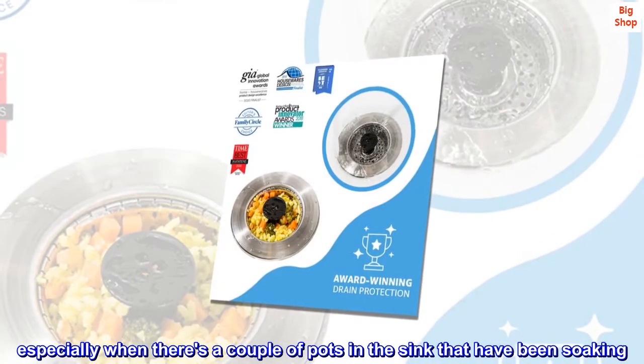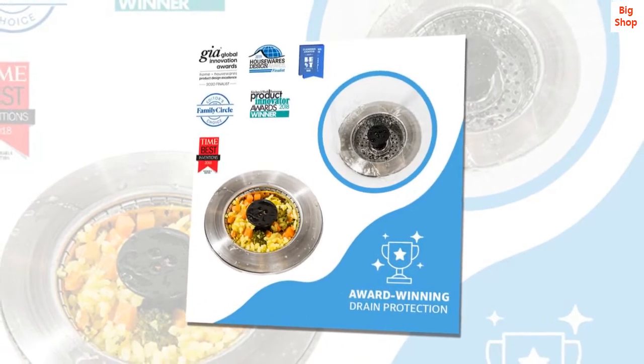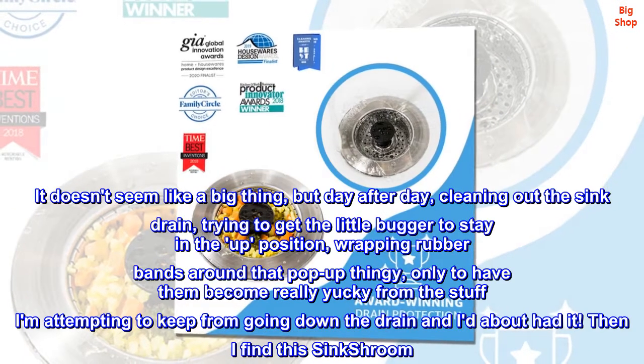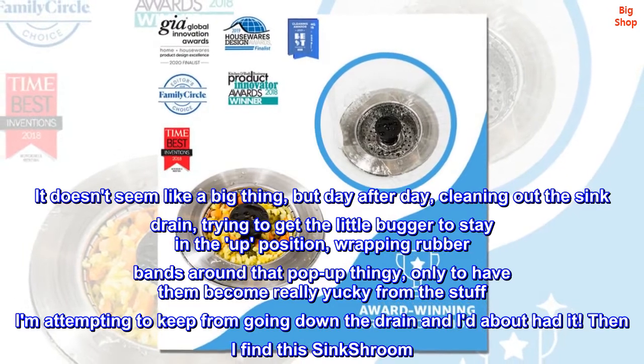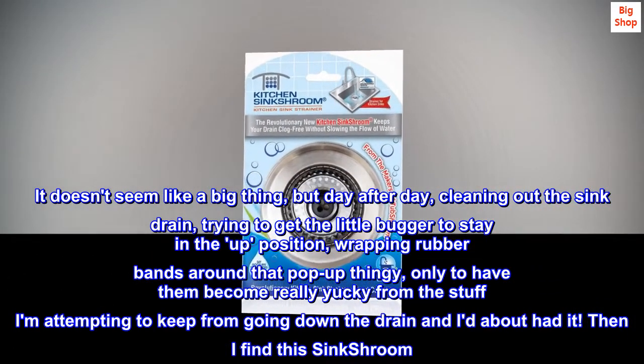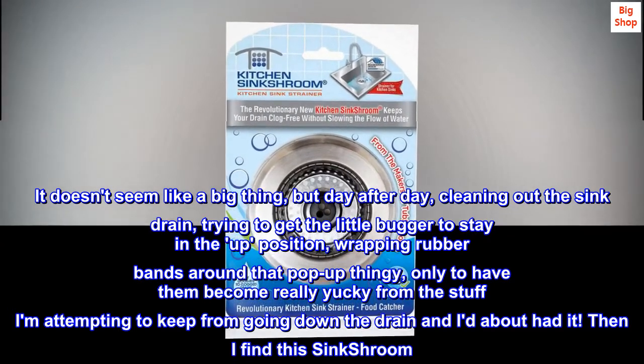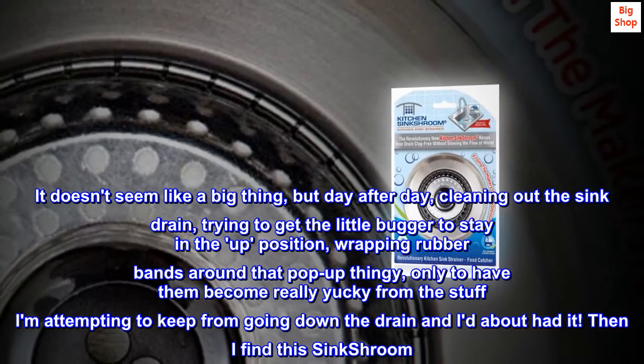Especially when there's a couple of pots in the sink that have been soaking. It doesn't seem like a big thing, but day after day, cleaning out the sink drain, trying to get the little bugger to stay in the up position, wrapping rubber bands around that pop-up thingy, only to have them become really yucky from the stuff I am attempting to keep from going down the drain — I'd about had it.